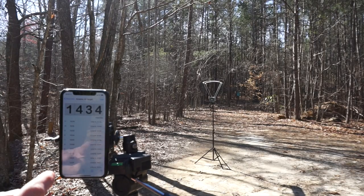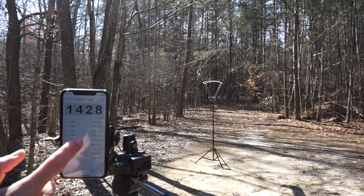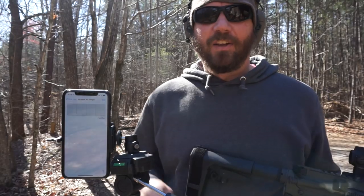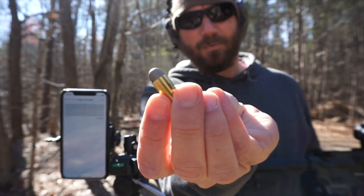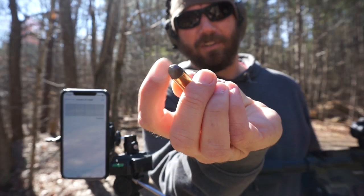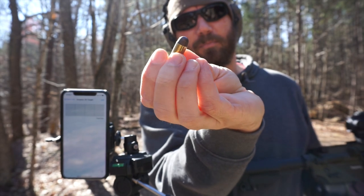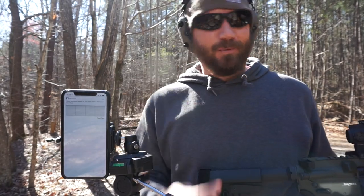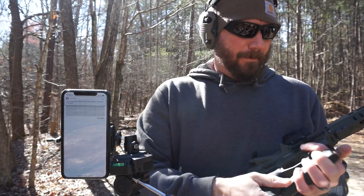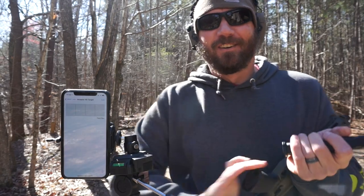If you get shots in your list that you want to delete, simply tap one of them and you can delete them. I've cleared it out and we're going to do 10 more pretty quickly. Here is what that Inceptor frangible looks like — it's a copper polymer bullet so it's supposed to just disintegrate on impact. I will do a review of this soon and I'm going to do some close-up steel shooting, so that should be interesting.